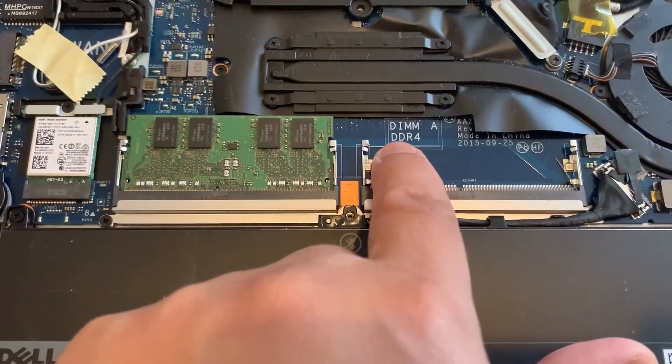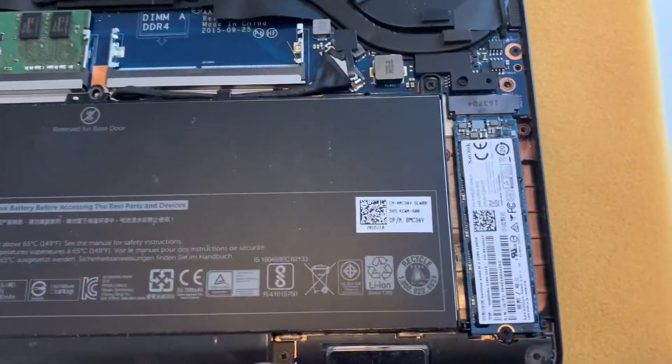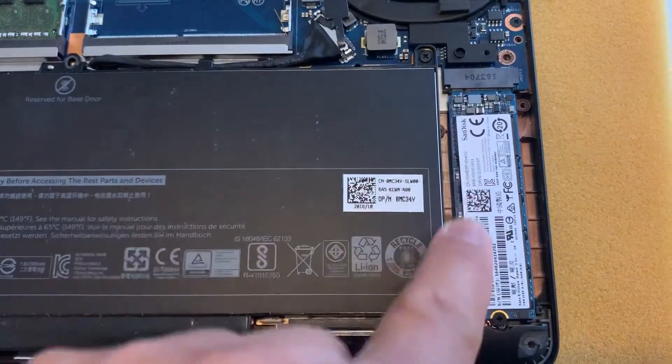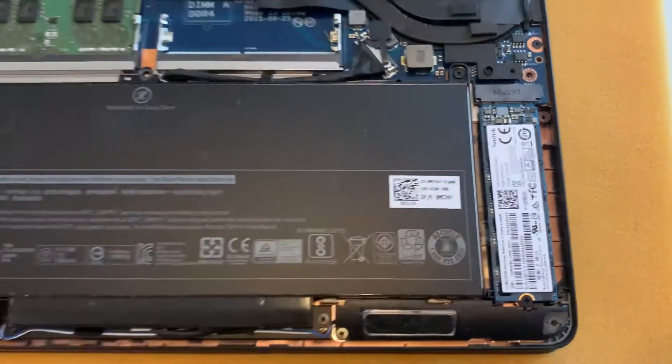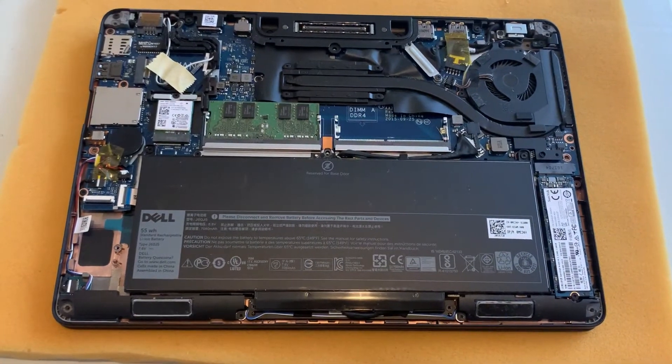Here's the memory — the RAM, two times DDR4 memory. And here's the M.2 SSD, simple to replace: one screw, then you just pull it out and put a new one in.